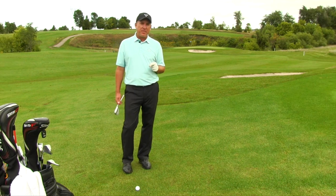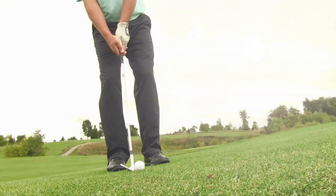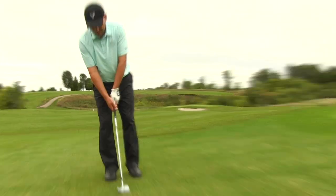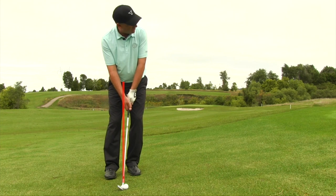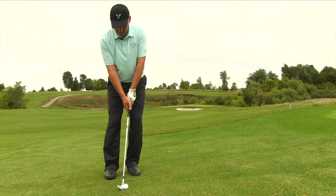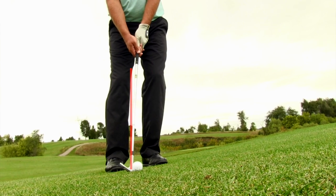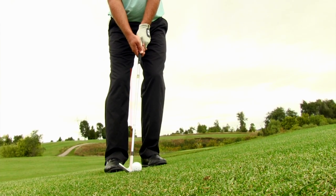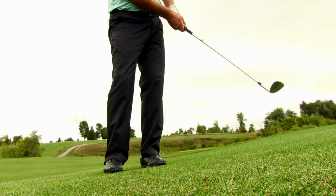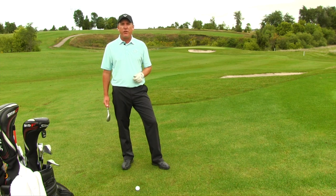The other tip that often goes overlooked — and I've had tremendous success with my students on this — is the pressure on their feet. I want them to feel that they have almost 60 to 70 percent of their pressure on their lead foot. That allows them to catch the ball in a slight downward motion and also creates a lot of stability. On a standard chip shot just off the green, I want to make sure I catch the golf ball first.